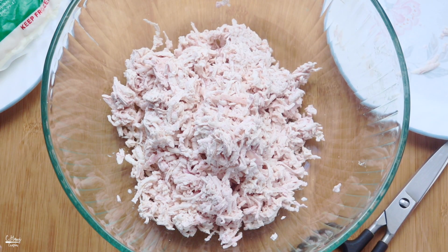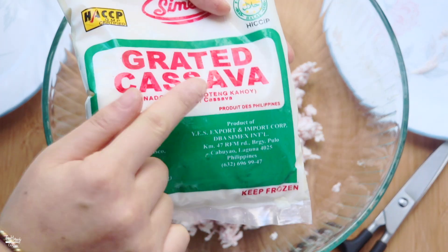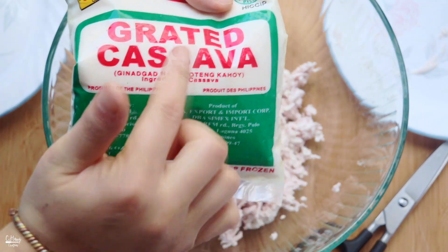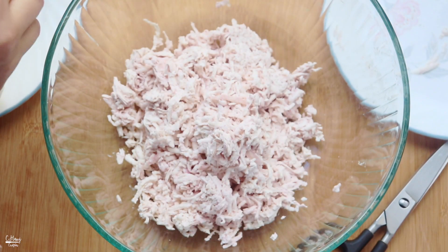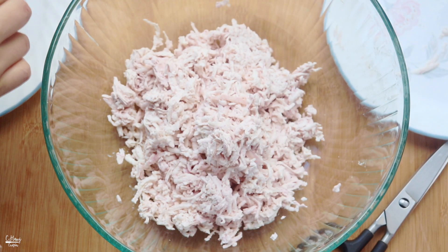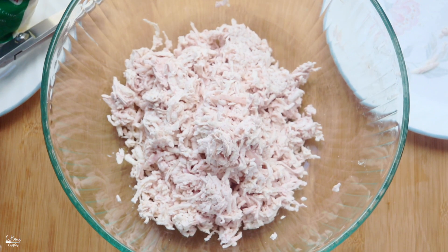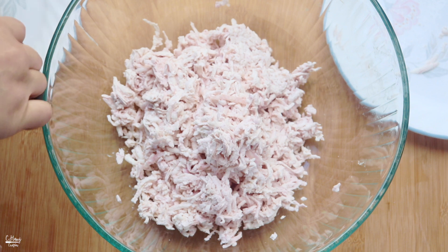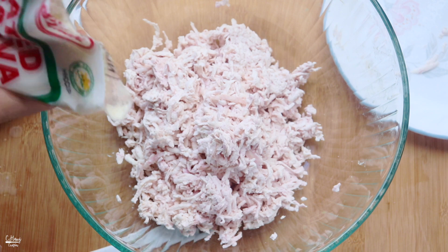Then I'm going to go ahead and add in my grated cassava. The cassava I'm using today is just a frozen one - you can find these in your Asian grocery store in the frozen section. You can definitely use fresh cassava but I find it easier to use the frozen one. It's equally portioned to a pound as well, so I'm using equal portions of cassava to taro root.